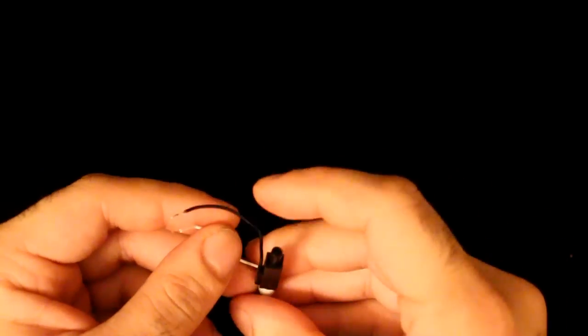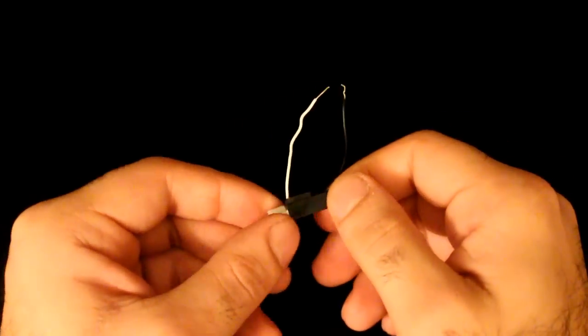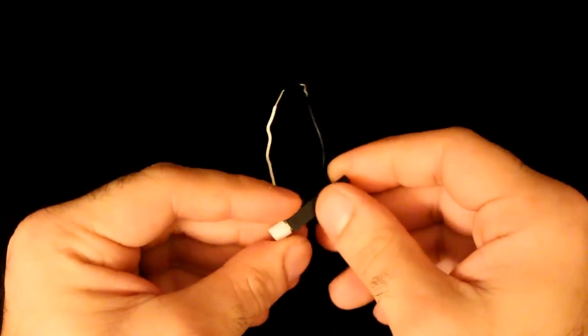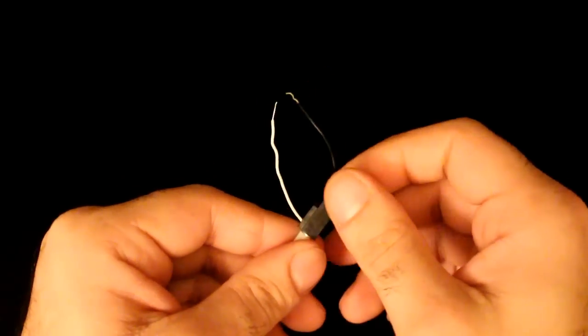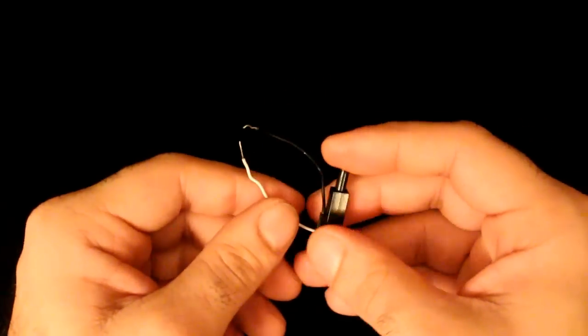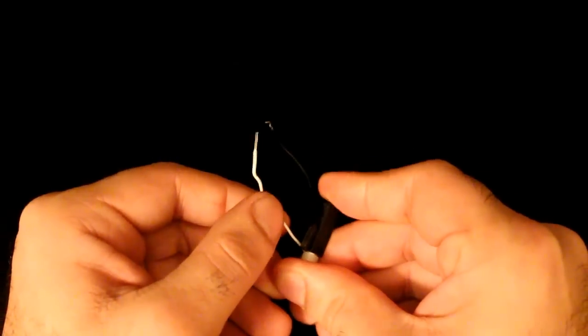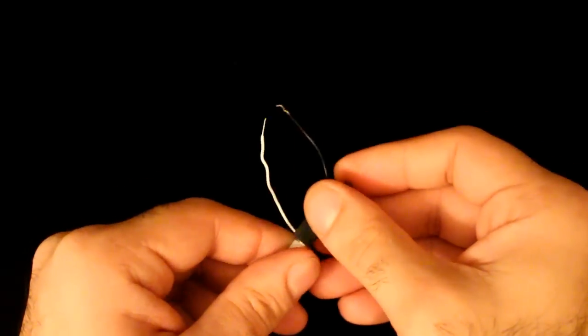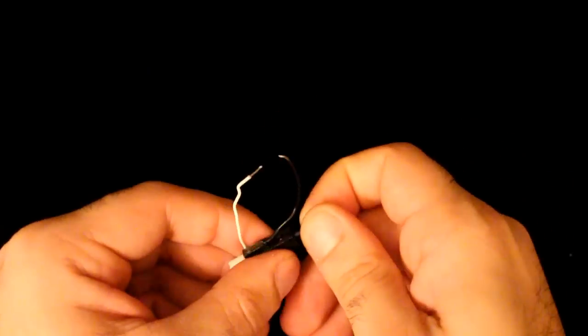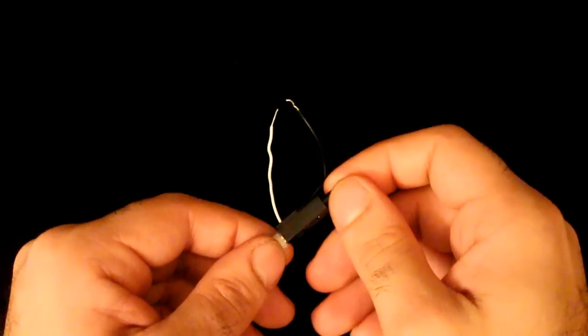Here is the piezo sparker I took out from the lighter. When you press the button, it sparks. The way these things work is that there is a piezo crystal inside. As you may know, when you bend the piezo crystal it generates electricity — the more violently you bend or shock it, the more electricity it generates. Basically, there is a tiny hammer that hits the piezo crystal hard, causing it to generate thousands of volts and creating a spark.